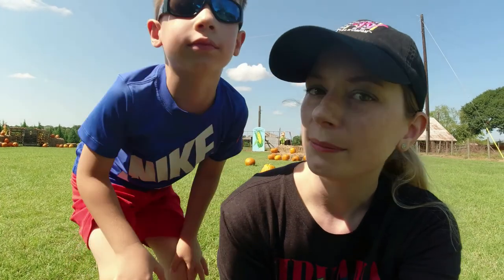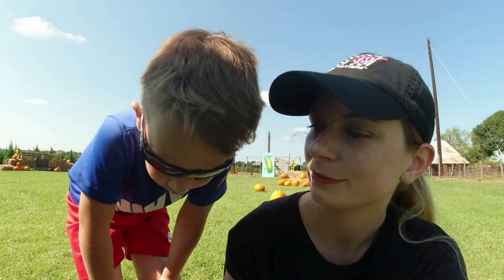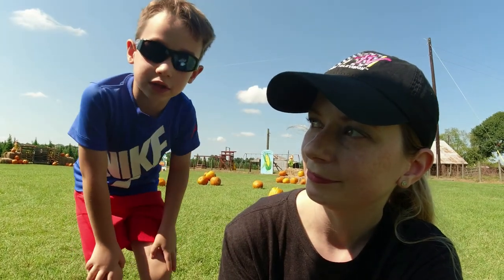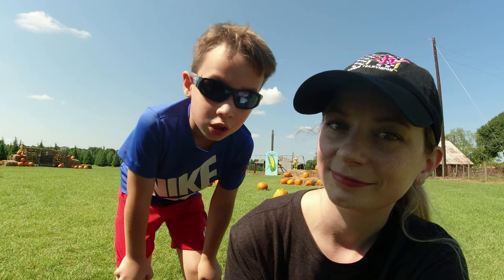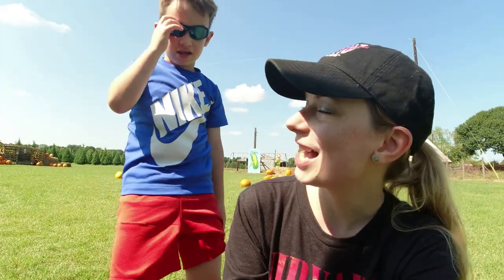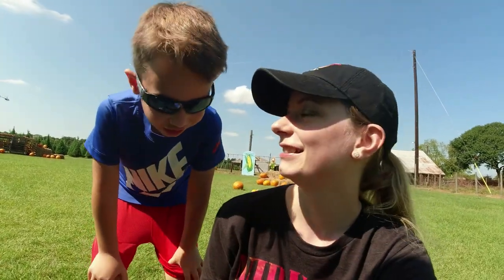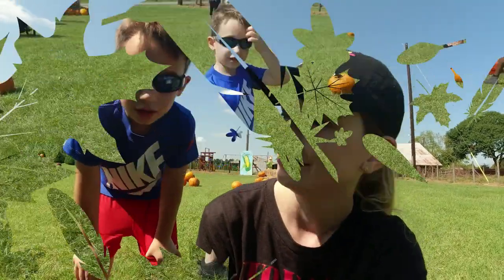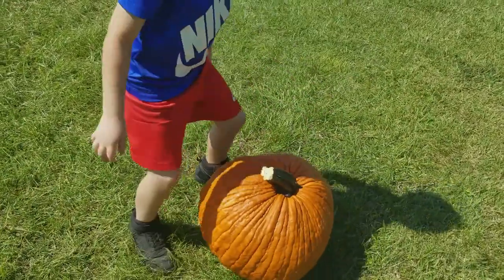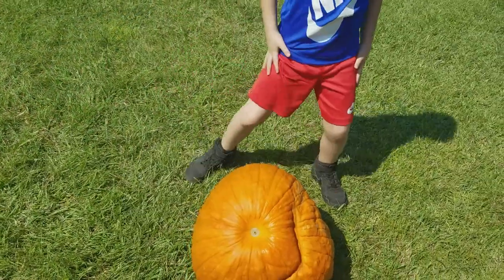What are we looking for when we're finding a pumpkin? We look for something round, something that could stand up by itself — it's strong and healthy, it's round, no lopsided. Okay guys, so I already looked at this one before — it's not healthy because the bottom is bad.